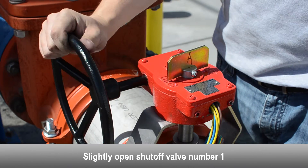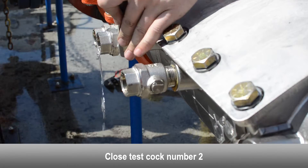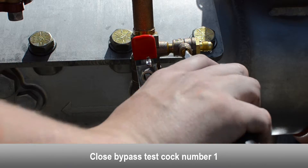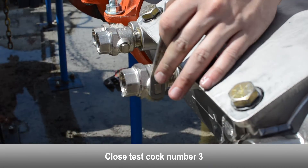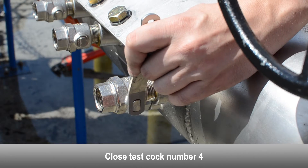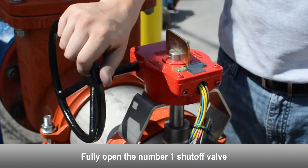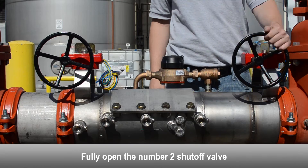Slightly open the number one shutoff valve. Close the number two test cock. Close bypass test cock number one. Close the number three test cock. Close bypass test cock number two. Close the number four test cock. Fully open the number one shutoff valve. Perform a backflow test according to your local regulations to ensure the check valves have been repaired properly. Fully open the number two shutoff valve.